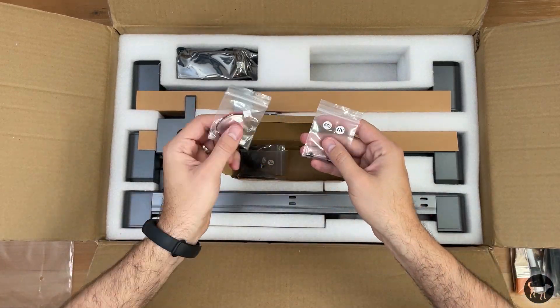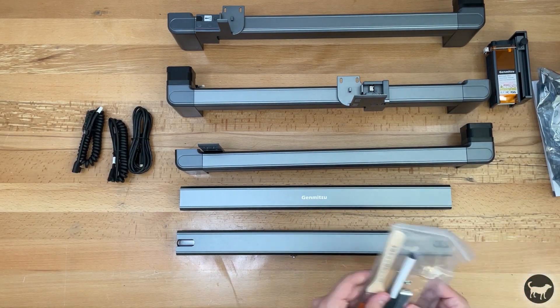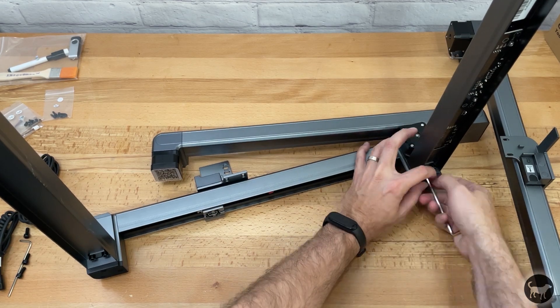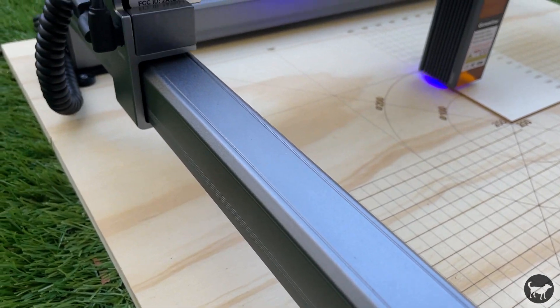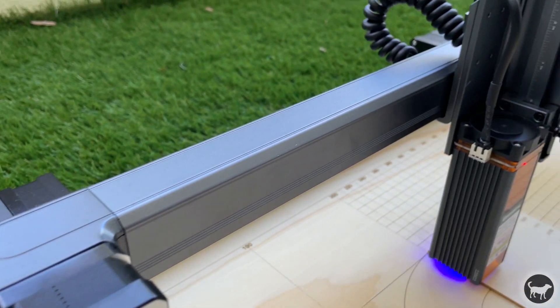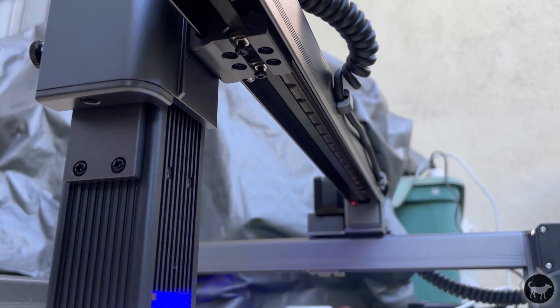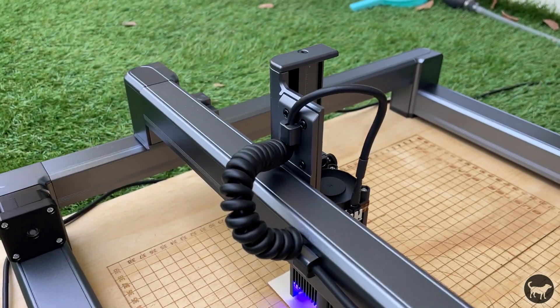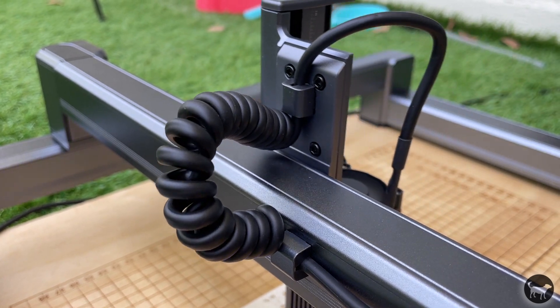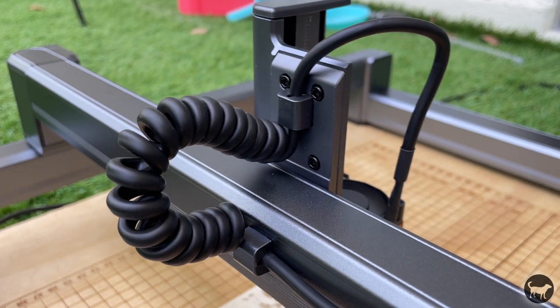The Jinsoku LC40 — Jinsoku translating to rapid or fast, by the way — came very well packaged with what you need to get started. It was one of the easier lasers to assemble, if not the easiest, and has a very sturdy frame and quality feel. It sports a nice aluminum frame and gantry that runs on linear rails. They did a great job of hiding components in the frame for a nice clean professional look. The cable system is also the nicest cable management I have on any of my laser engravers, and I never have to worry about it getting in the way or accidentally getting engraved over.